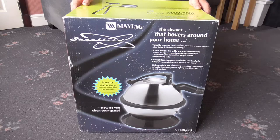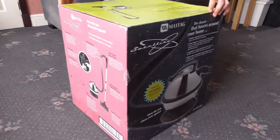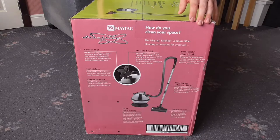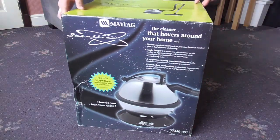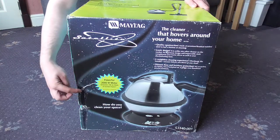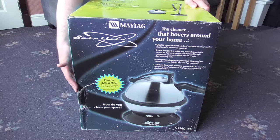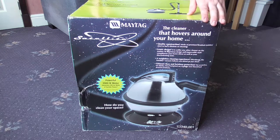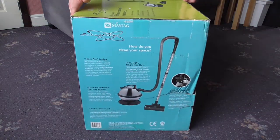Hello again everyone, so here we are with the brand new inbox Maytag Satellite. This is brand new old stock, never been used. Here's just a look around the box. It's been a little bit bashed in here — I don't know if you can see that — whether that's happened in transit or been like that for a while, I don't know. But as long as everything inside is okay, I'll be very pleased.